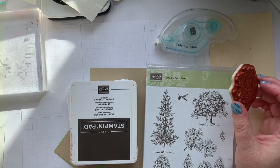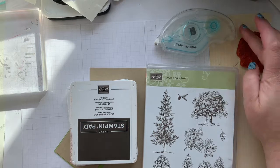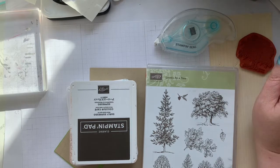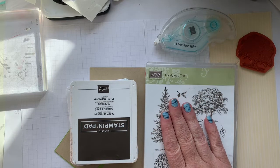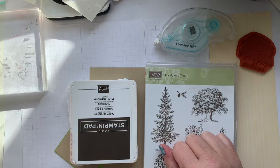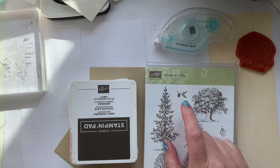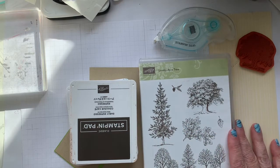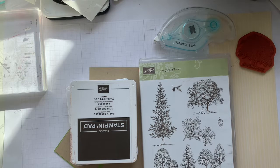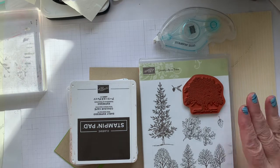Lovely as a Tree was actually the very first set that I bought, probably 2005 or so. It was in the catalog for years and years — it was actually Stampin' Up's longest-selling stamp set and it was retired. I loved it so much I still have my wooden ones.